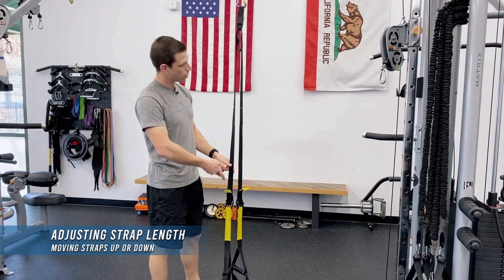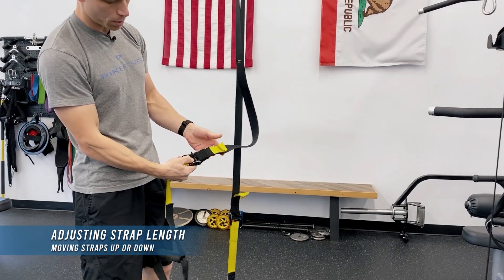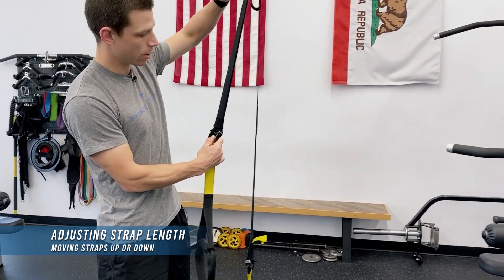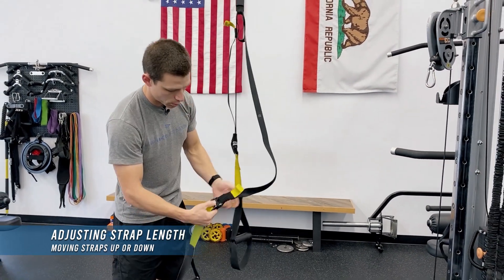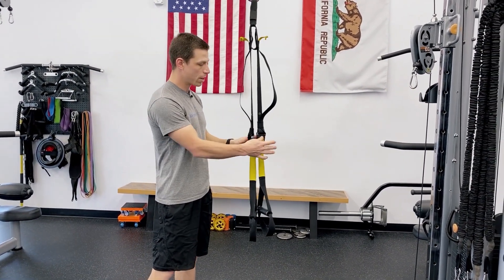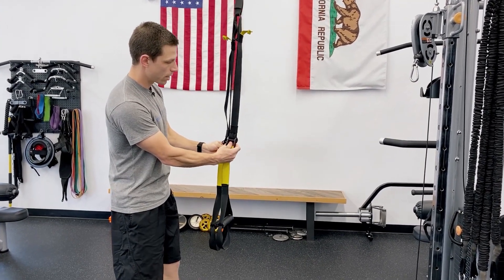In order to adjust to the short position or shorter, you're going to pinch the cam buckle and pull the adjustment tab here, however high up you need to go, one at a time. So pinch the cam buckle, pull the tab. In order to lengthen them, you can do that at the same time — pinch both cam buckles, pull.